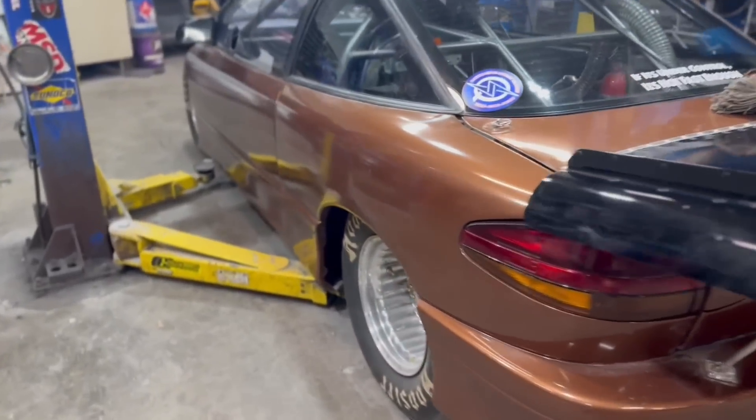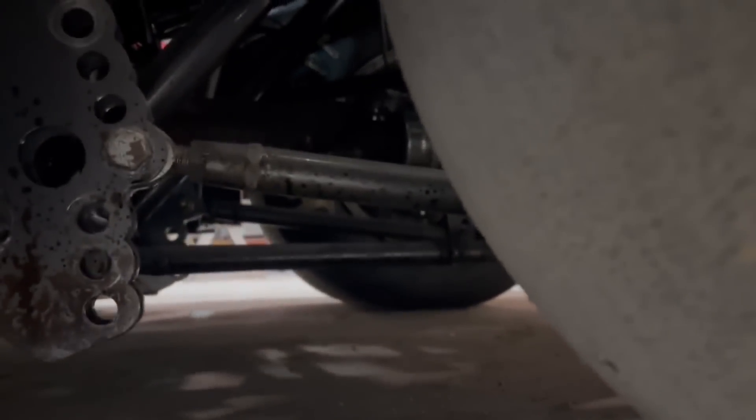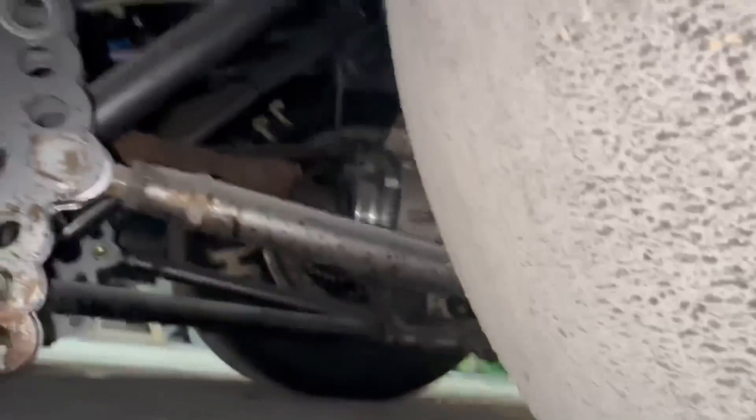Alright guys, we're fixing to throw this thing up on the lift — it is always a lot easier to do this on the lift when we can. We were doing backside and we were having some issues, but let me show you these bar angles. That's the lower bar — you can see it is significantly pointed uphill — and then the upper bar is pointed downhill.